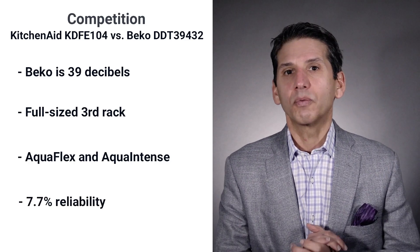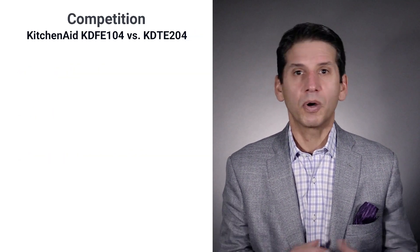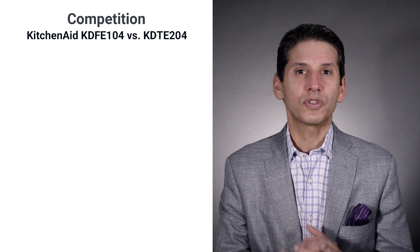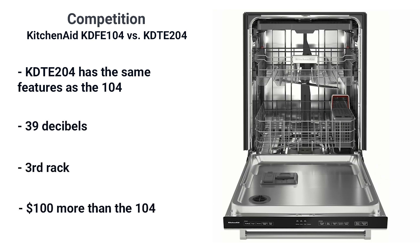The Beko is also the most reliable premium dishwasher currently at 7.7%. Perhaps the most interesting comparison is KitchenAid's next better model, the 200 series. It offers the same features but runs at 39 decibels and adds a third rack for only $100 more in price.